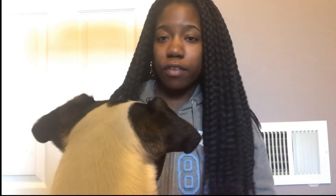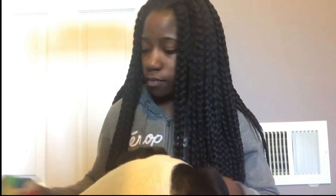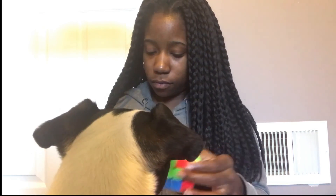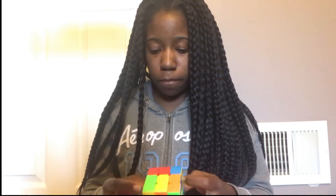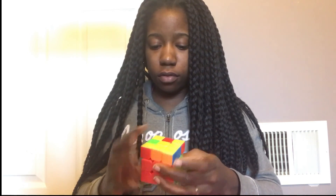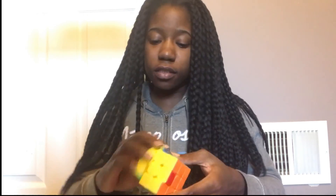And the YJ Yulong. I already scrambled them — they're all scrambled right here. The other three are right here too, so I'm just gonna go ahead and start solving them and see how I do. This is my first relay video so I hope I do pretty good. This is my least favorite cube, and this is the only stickless cube I have.